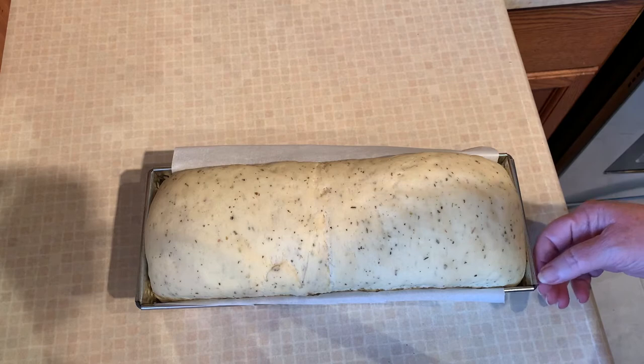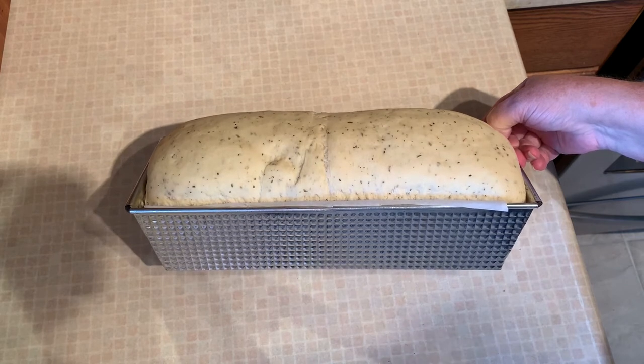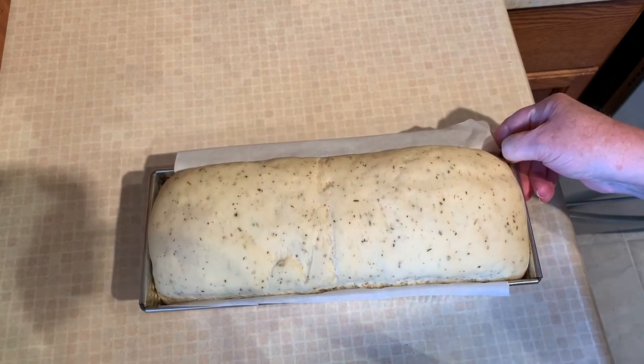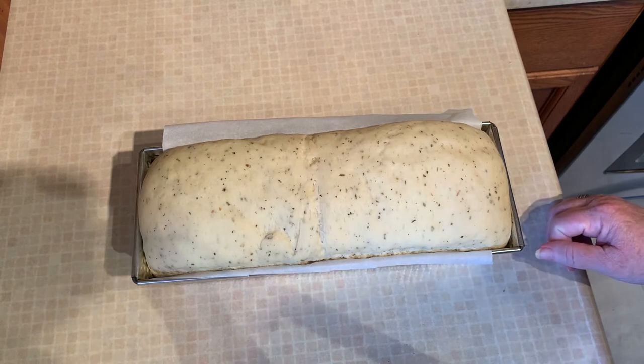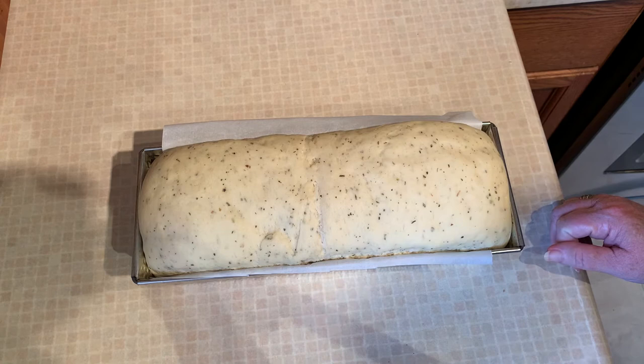Our rise is done — it's been sitting for about 45 minutes and you can see it's a little puffy on top, about an inch and a half high out of the pan, so it's more than doubled. Now we're just going to put it in the oven at 350 for about half an hour. The exact time depends on your oven — if you have a hot oven or a colder oven. My oven seems to be very hot, almost to the point where it needs to be recalibrated, so we'll see how long it takes.